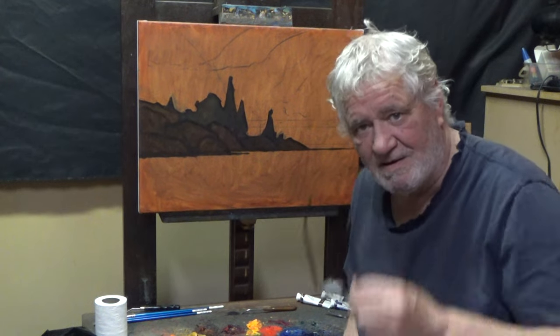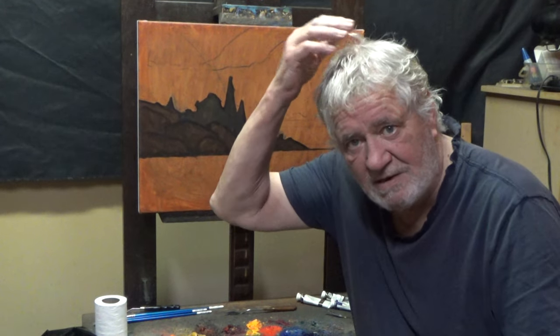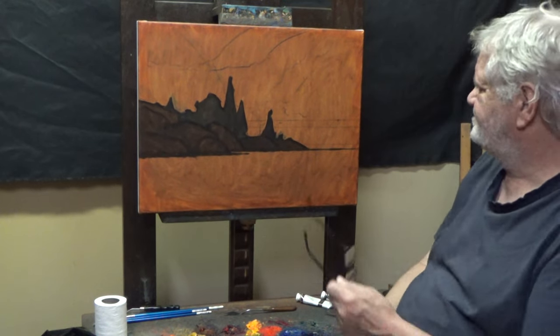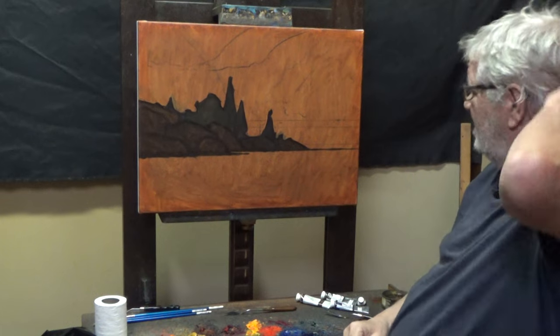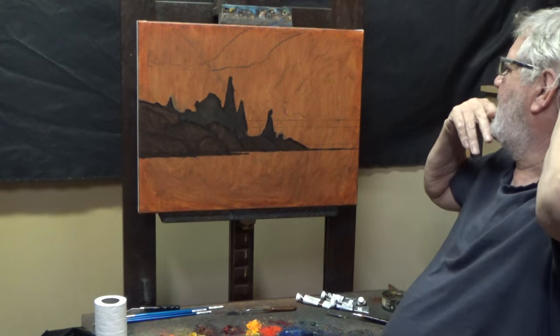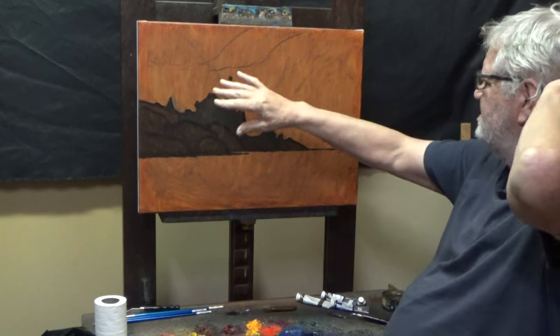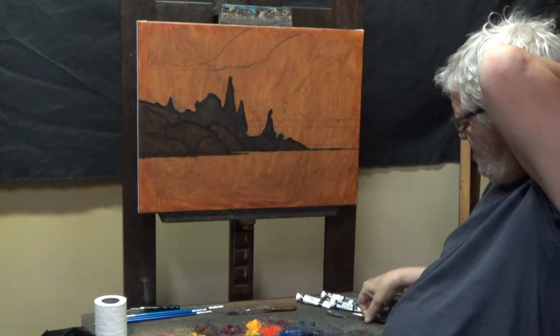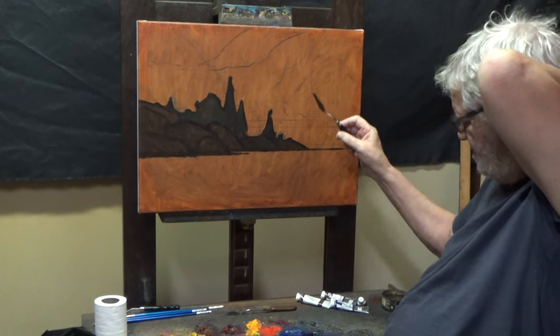So I mentioned I may put a fog bank in — it may be all mist. I wanted to stay away from distant hills, keep this more simple, and I want to use a knife on this painting.